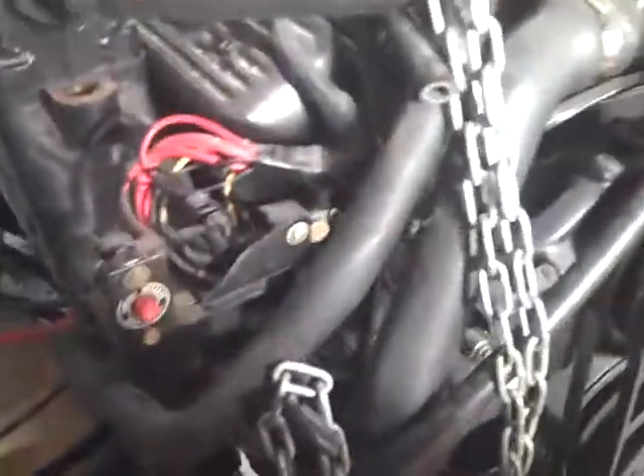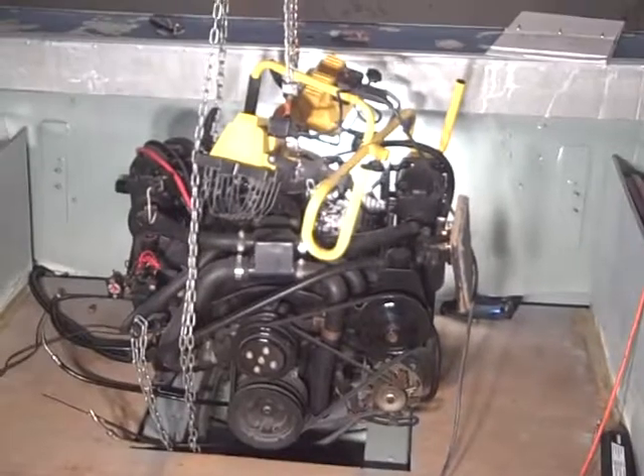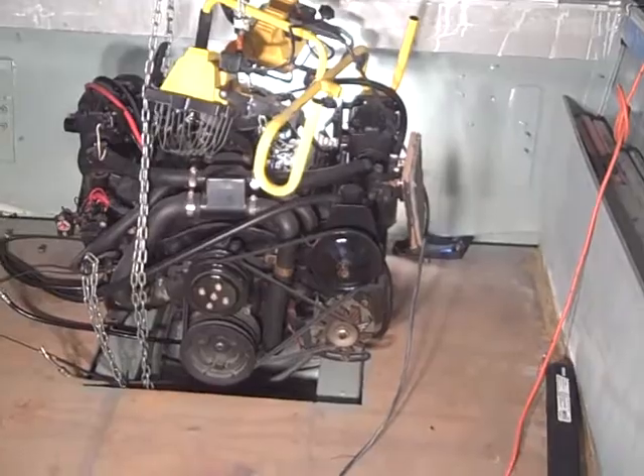Well, that felt good to get the engine at least sitting in place and to be so close with the alignment bar. But I may have to pick that engine back up to get some sort of blocking underneath to raise the stringer height a little bit. I'm gonna have to stew on this and think it through, but there it is — sitting in place, not bolted down, but it feels good to get it sitting in the boat. Have a good one.